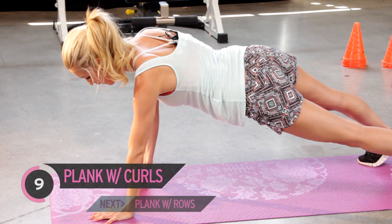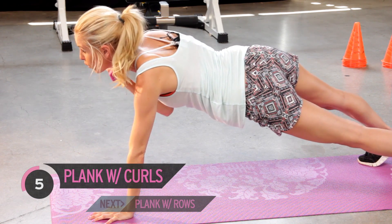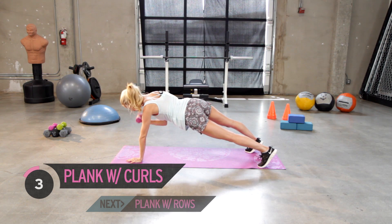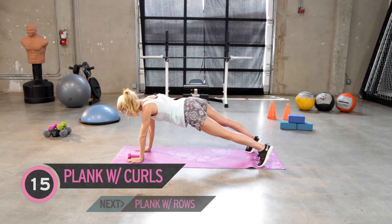We're gonna keep that spine nice and neutral, just using those bicep muscles to come up and down. We're also gonna be using those abs as well. Give me five more — five, four, three, two, and your last one. Okay, swap it over to the other side nice and gently.